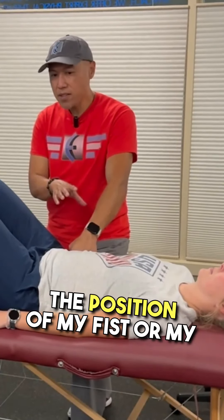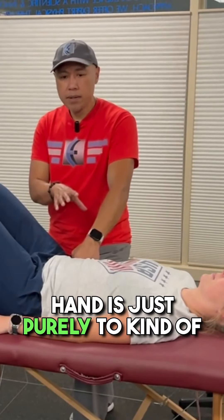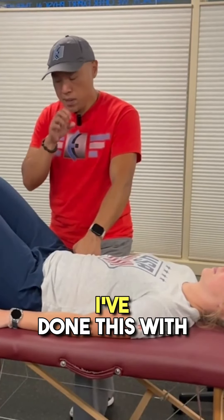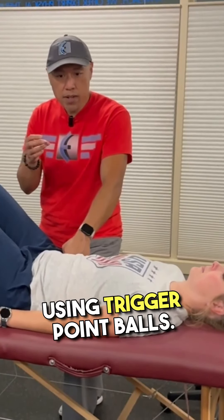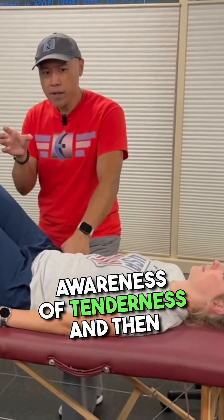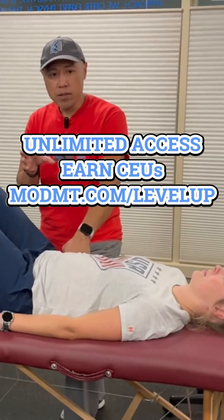Overall, the position of my fist and my hand is just to bring awareness to the area, because you can literally do this anywhere. I've done this with someone putting the piriformis over a ball — you don't need to roll around on the ball. You can use the ball for awareness of tenderness and then do four to five deep and slow exhalations.